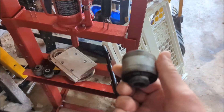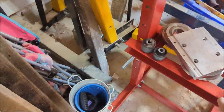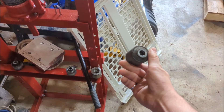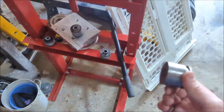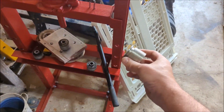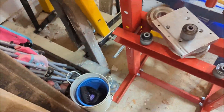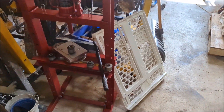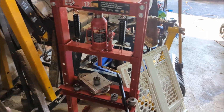I've already pressed out the bushings on one side. There are two of these and one of these. I used a custom tool from work that was turned down for the big one, and for the singles I use a 32 millimeter socket. I didn't use a hydraulic press because the knuckle is really awkward — I used a ball joint press with an impact gun pushing them out.